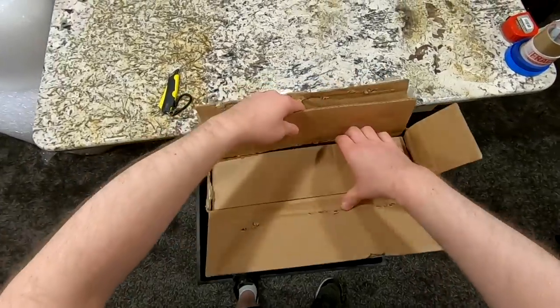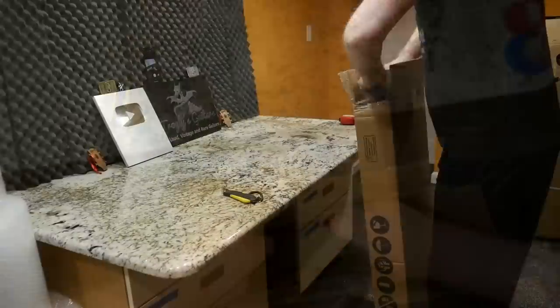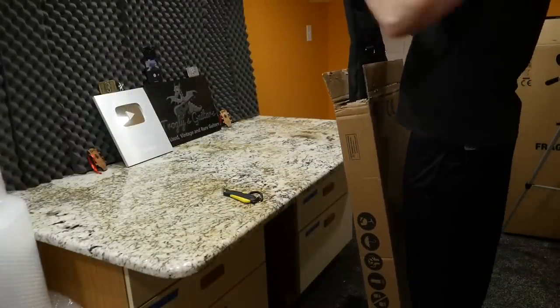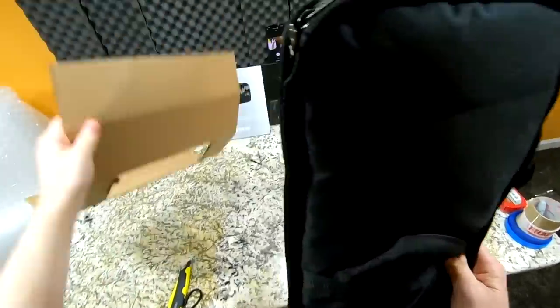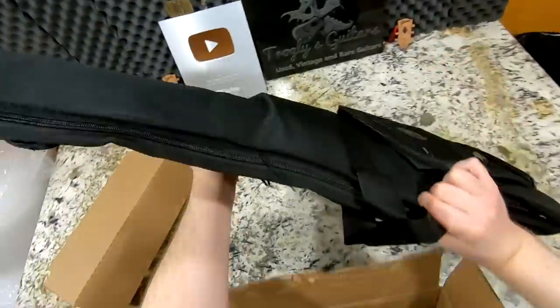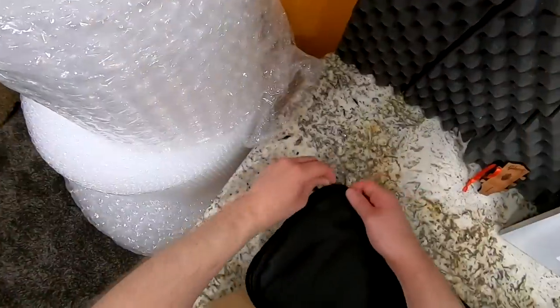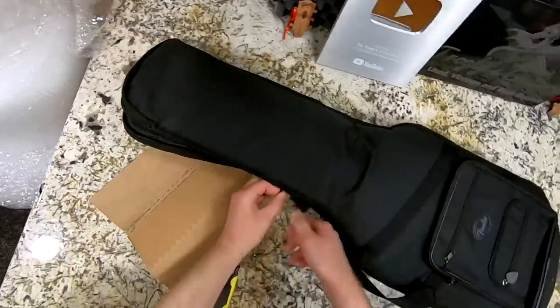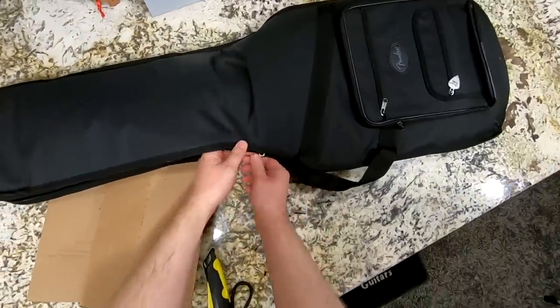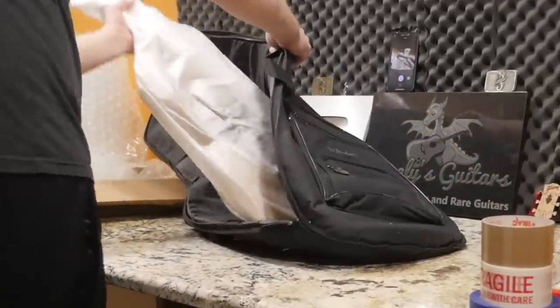He's mainly known for using 70s modified Mustangs. So recently, Fender teamed up with him to do a signature made-in-Mexico Mustang that has some really interesting specs. I'm reviewing this more so as a guitar fanatic, but he sure did know how to design a really cool Mustang here. So let's go ahead and get this out and take a peek at this thing.